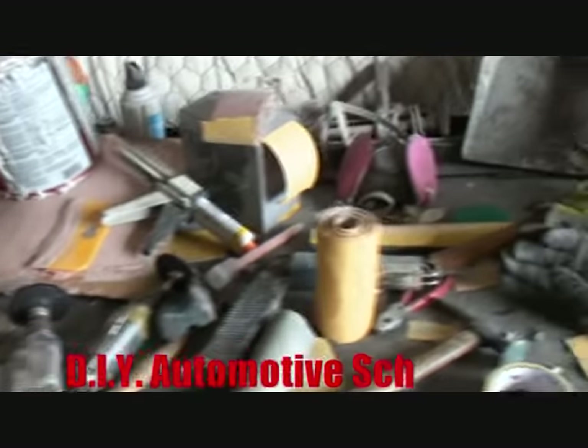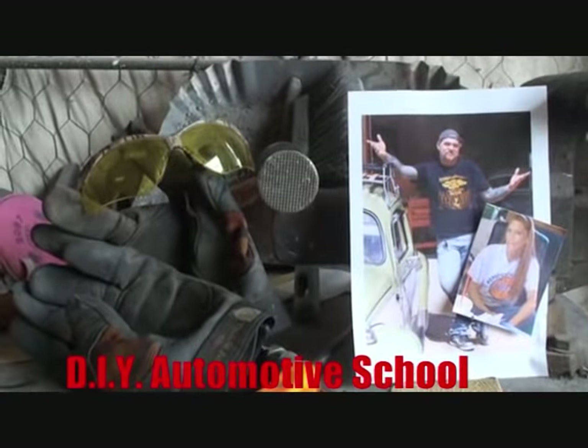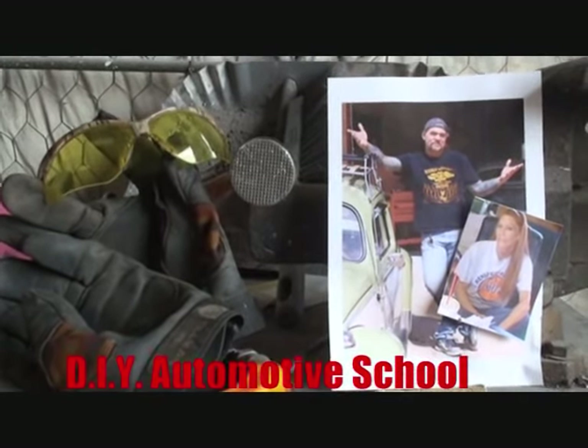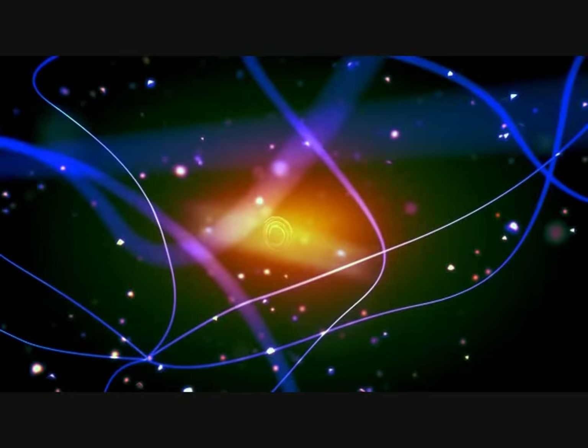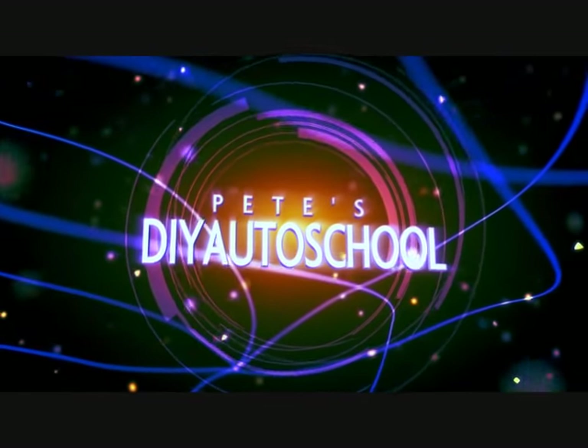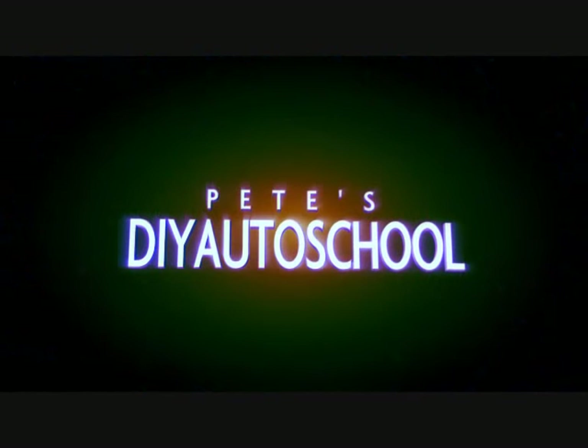Thanks for watching DIY Automotive School. Classes don't stop till you know everything. We'll see you next time.